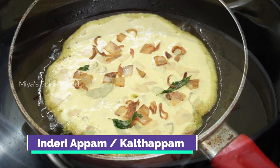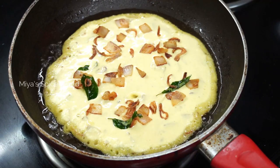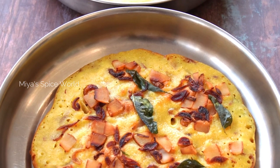Christians observe the Great Lent for 50 days prior to Easter and the 25th day of the Lent is known as Mid Lent Wednesday. On this day, Christian families in Trishur make this Appam.